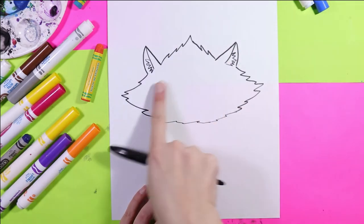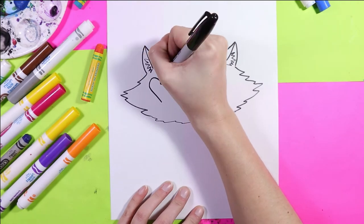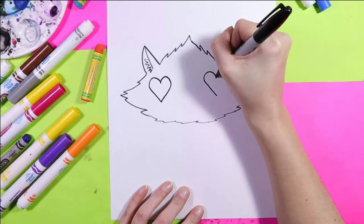Next, on either side of the face, just under the eyes, we're going to draw a heart. These are the eyes.